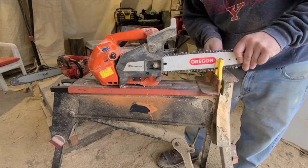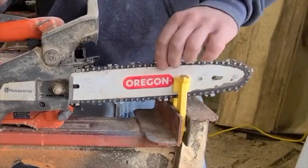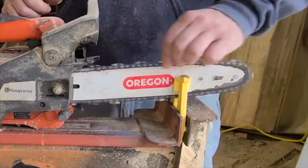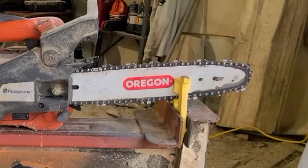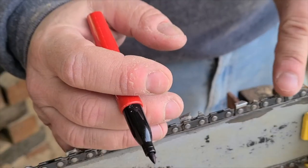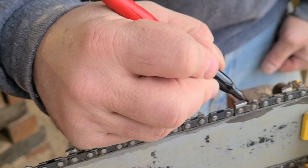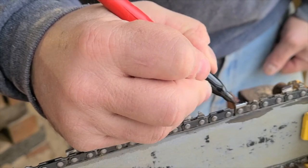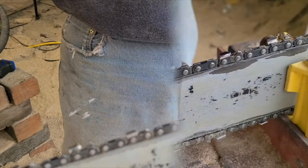Make sure when you clamp your chainsaw into your stump vise or bench vise that you're able to move the chain freely, because you're going to need to move it as you go along sharpening. I always mark the chain where I start so I know when I've come back around — I mark it with a Sharpie or one of my Milwaukee dry/wet pen markers.